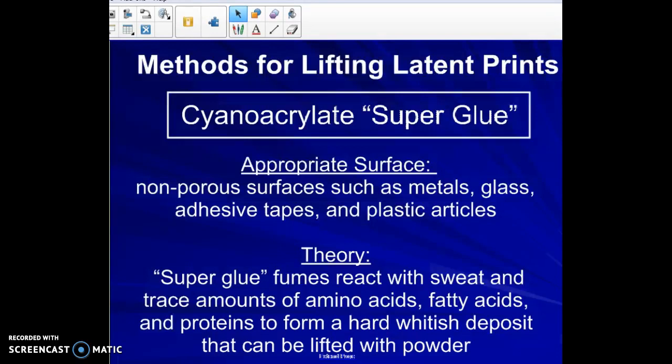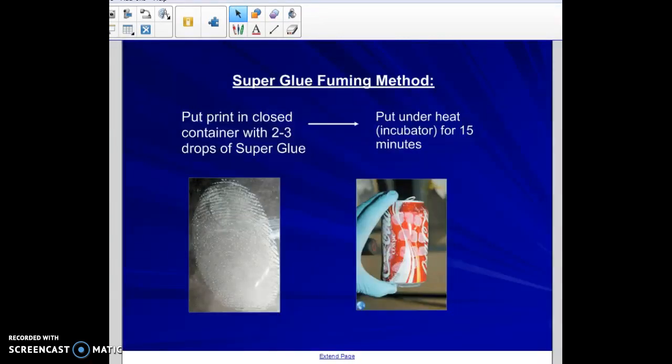The idea of superglue fuming is that the superglue fumes react with sweat and trace amounts of amino acids, fatty acids, and proteins to form a hard whitish deposit that can then be lifted with powder. Here's an example: you place the object in a closed container with two to three drops of superglue and put it in an incubator or heat source for about 15 minutes. The fumes adhere to the sweat and proteins, creating the ridge patterns — as shown here on a Coke bottle.